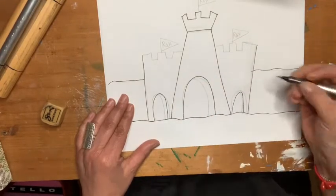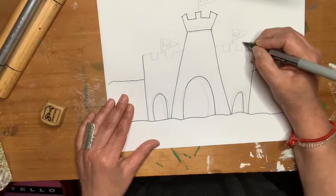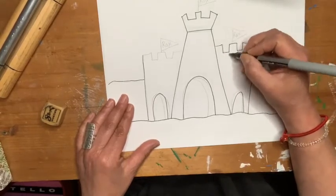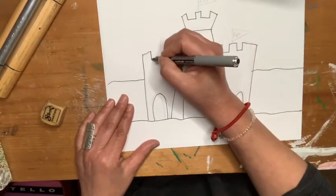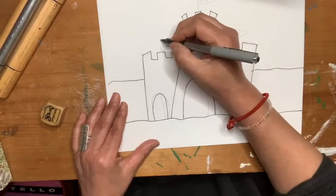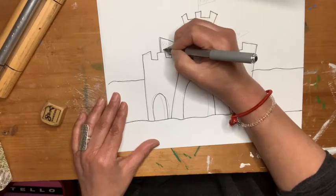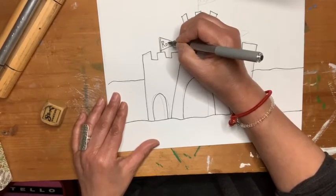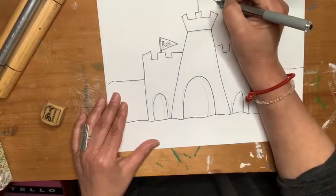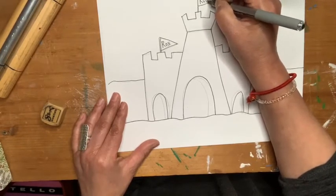And then I will draw how you get into the castle, so kind of the entrance. And remember, I can erase my pencil lines when I'm done tracing. I'm going to do that kind of angley line. I'm going to try it on this side. Now notice I've got some flags to let everyone know this is Castle Roxbury. Castle Roxbury, where all the kings and queens go to school.